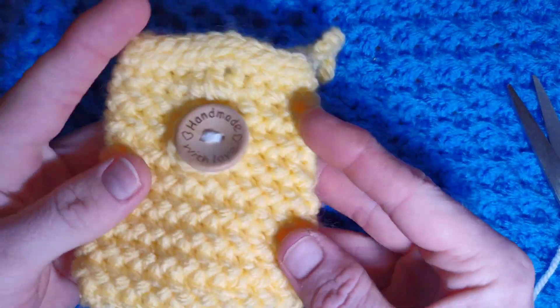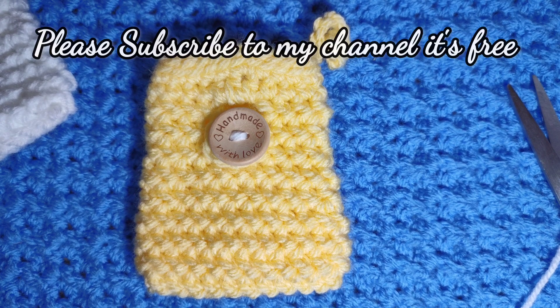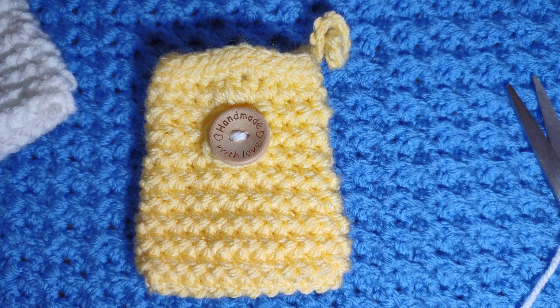I hope you enjoyed this lesson. If you did, please leave me a like, comment, share and subscribe — subscribing is completely free. The links for all the materials you need are in the description box below along with the pattern. I hope to see you next Sunday. Bye now.